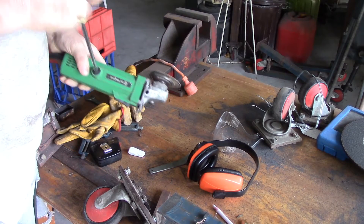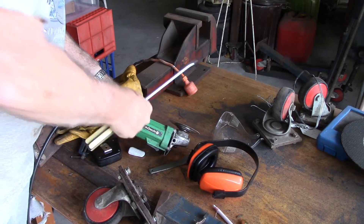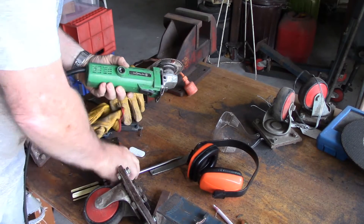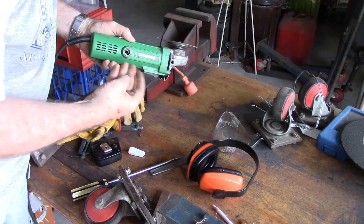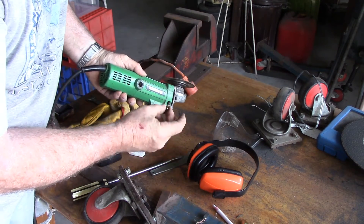Of course that's magnetised and picking up all the gunk on the bench. Pretty sure what's going to be wrong with this is the brushes in the motor. And this old Hitachi — yep, pretty much worn out.